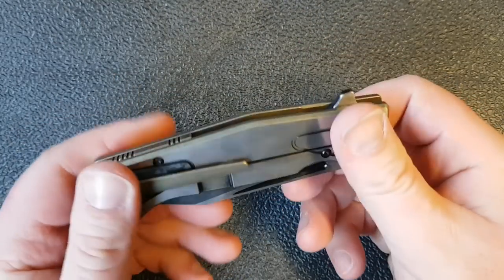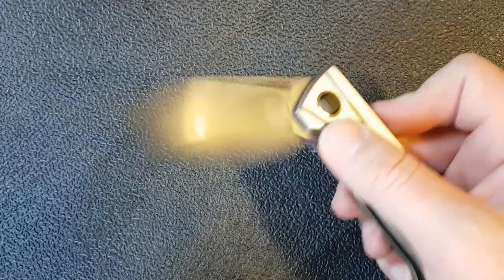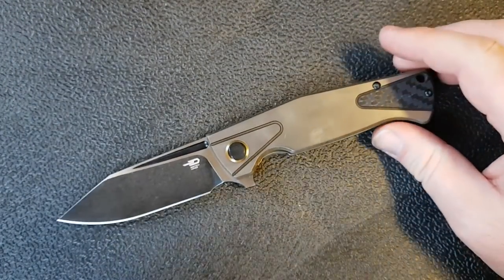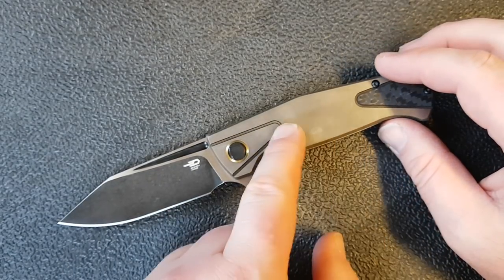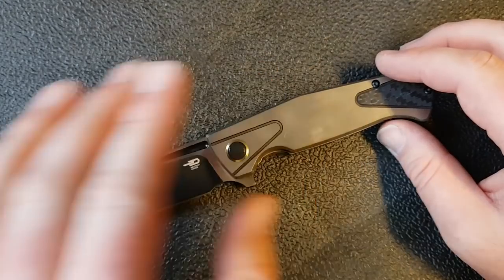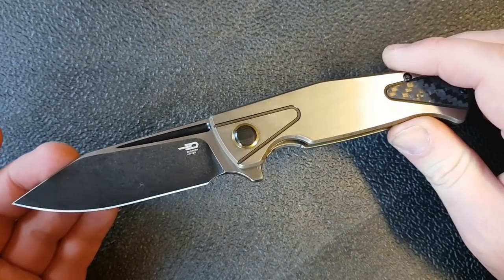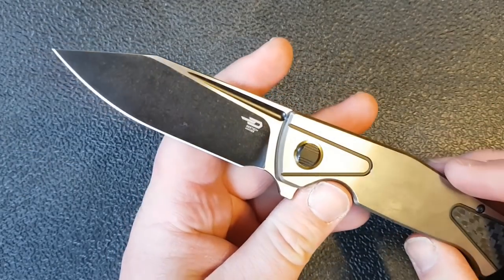There it is — the Bestech Horus. Now this is a particular iteration of the knife; there are a number of variants available on White Mountain Knives and other places. This one has a satin finish on the flats of the handle with some anodizing. Just know as I'm describing this knife that there are some other versions available.